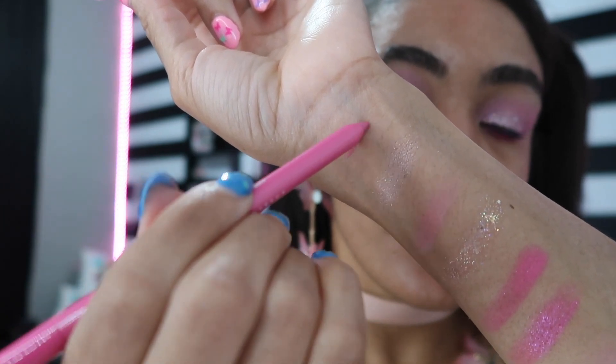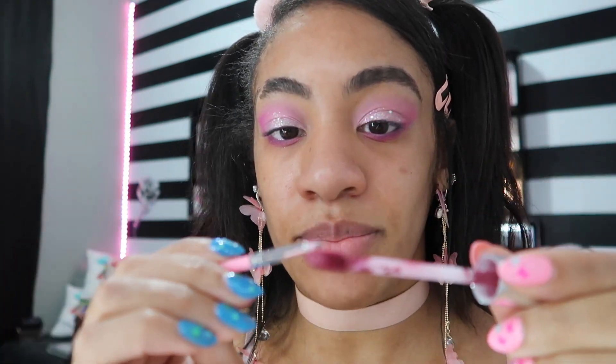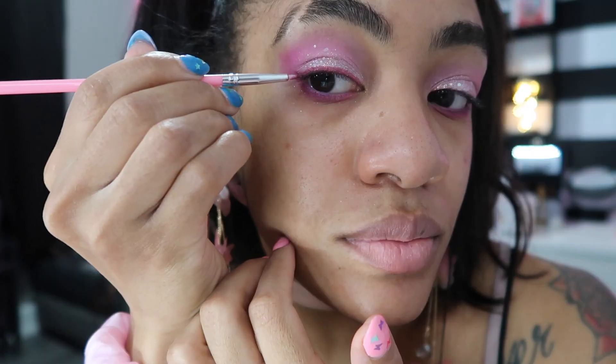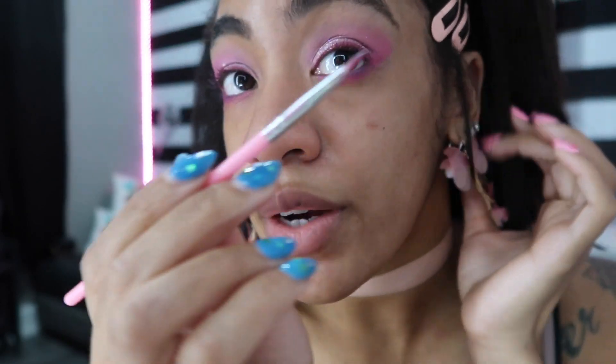Right now I'm opening up my eyeliner — it is the NYX Epic Wear Eyeliner in Pink Spirit, because we're keeping it really pink today. Very cute, just putting this in my waterline. Let's try for a pink liner — it's kind of a darker pink, it's like a mauvy color, but let's see what happens. Maybe we can make something work. Ooh, I kind of like it — can you guys even see it?